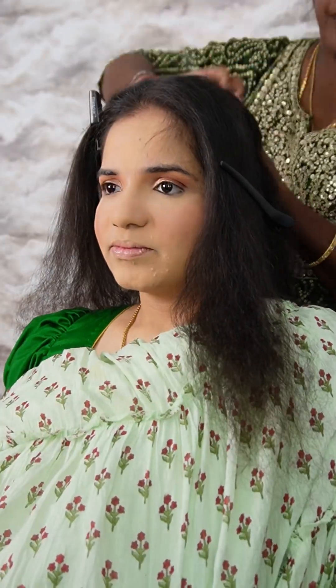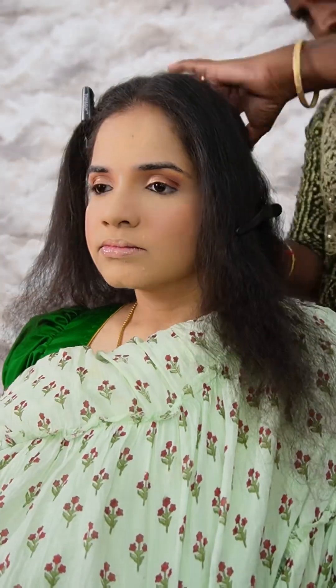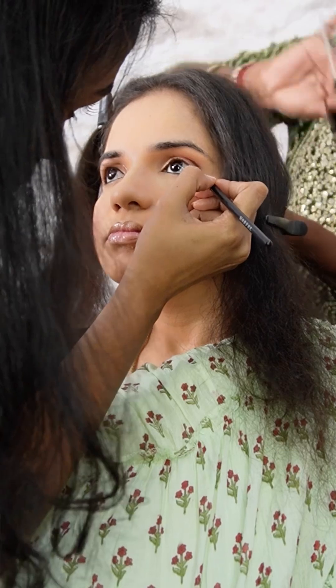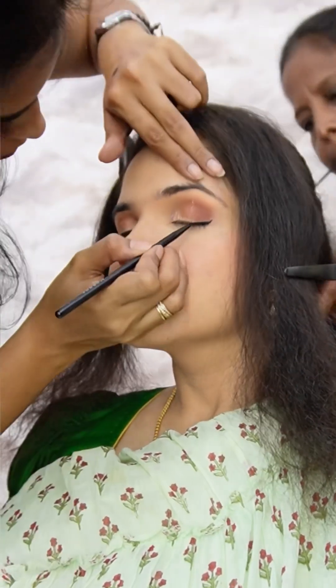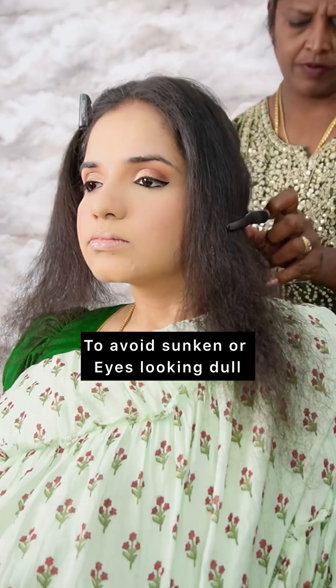Next, bronzing. I am going with bronzing. After the first section, we have the bottom of the eyes. At the bottom of the eyes, we have the eyeliner.